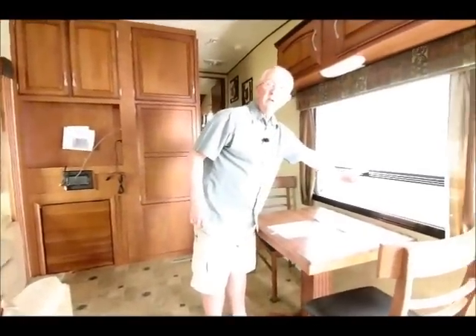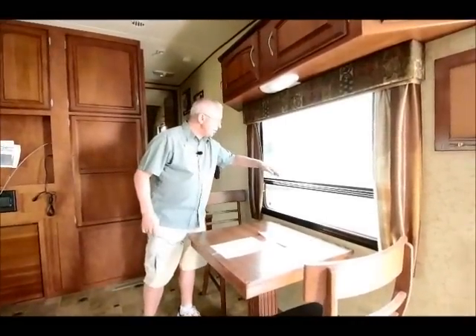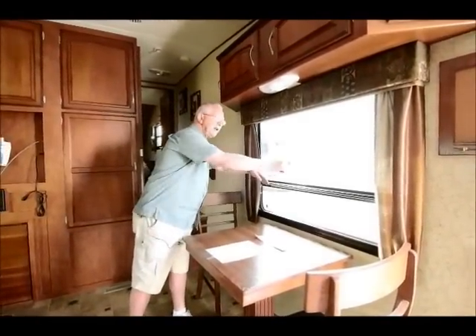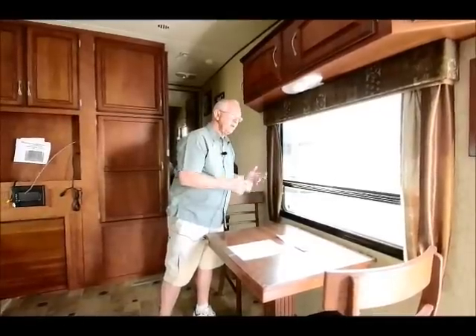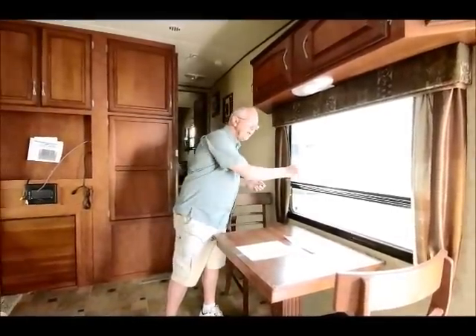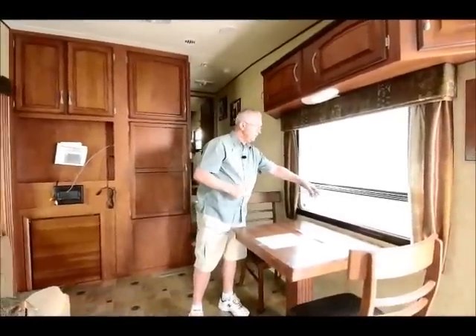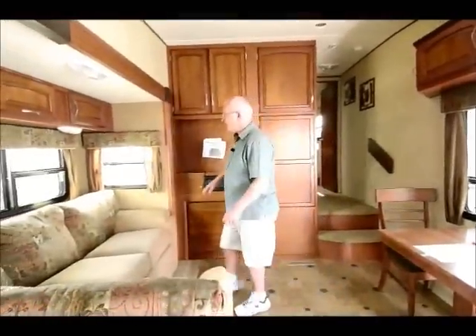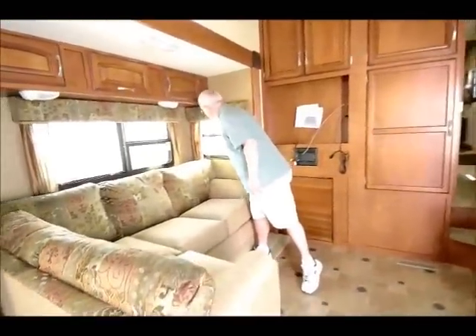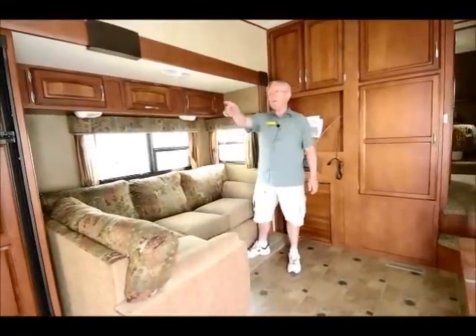We have some dark safety tinted windows on the outside, and I have jalousie windows. If you folks are not familiar with jalousie windows, they open this way instead of sliding. On a day like today we can leave these open and leave the trailer — we don't have to worry about anybody breaking in, and if it rains the rain isn't going to come through, it's going to go off the window to the outside.